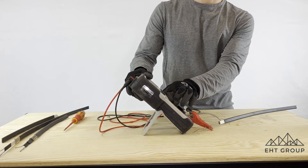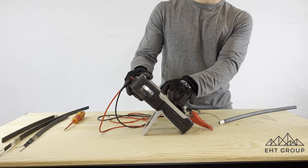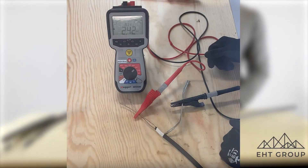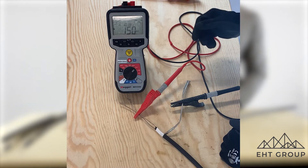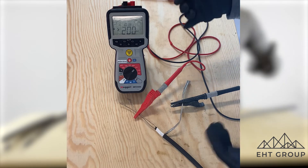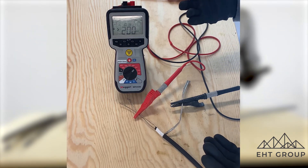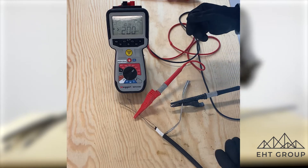So we're going to test at 1,000 volts first. When we conduct this test, we're looking for our meter to max out. This one's maxed out at 200 gigaohms — so at 1,000 volts, this has passed.